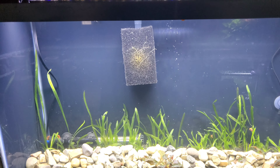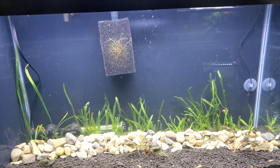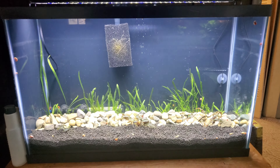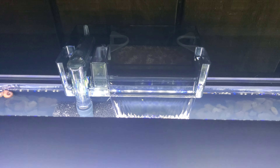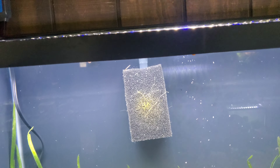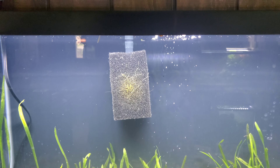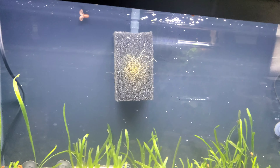EcoComplete claims it has beneficial bacteria in it already, and I put it in — dumped all the water in so the substrate never even got dry. I've never used EcoComplete before. What I've done is take the ceramic biological media that came with this AquaClear and put it in an established tank. My plan was to use one of my other pre-sponge filters from an already cycled tank, take the pre-filter off, and swap the sponge over.